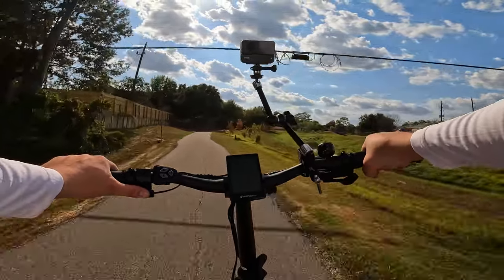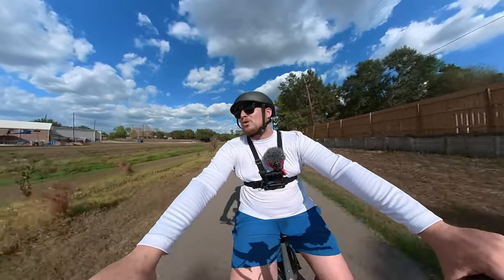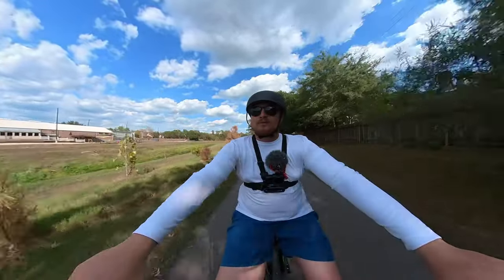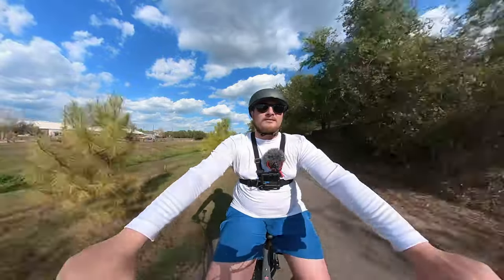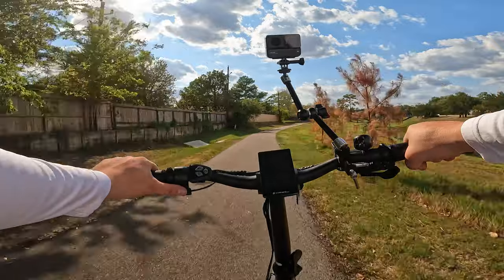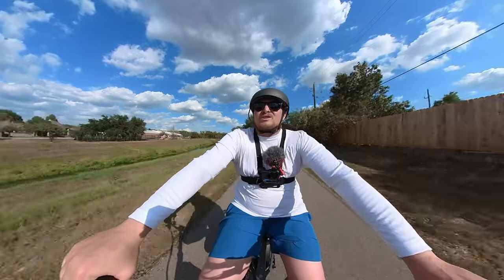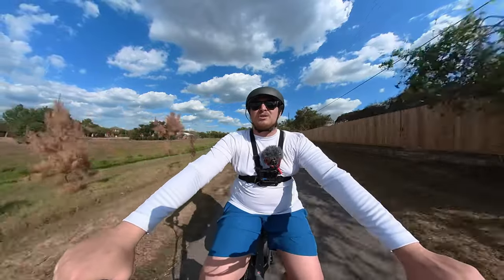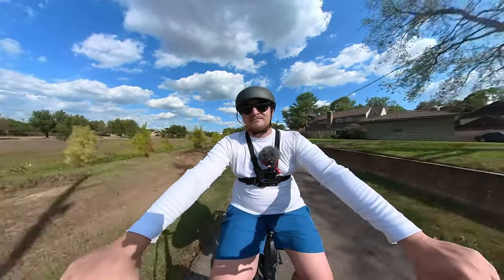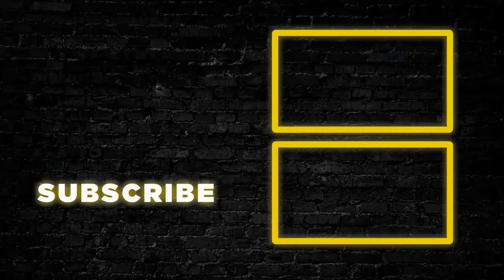Well guys, I think that's going to do it for our ride test and full review on the Twist from Surface 604. If you want to know more about them, I'll have a link to their website in the description. If you have any questions, anything I didn't cover, comments, corrections, or just want to say hey — let me know down in the comments. I love talking to you guys and we'll catch up on the next one. Goodbye!